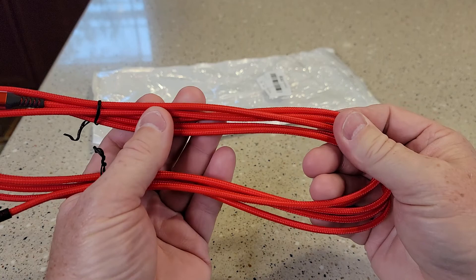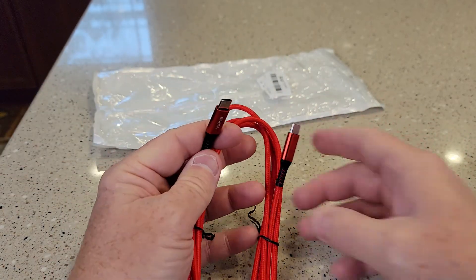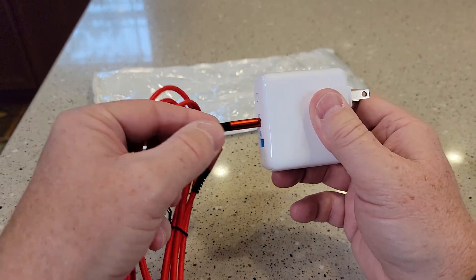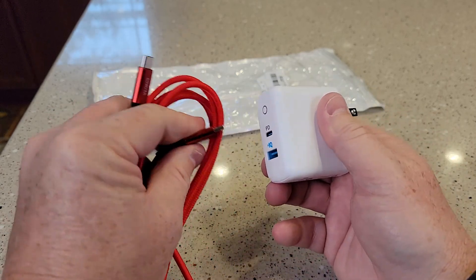I like that it's braided. It's got a very nice braid on it, looks really nice. It plugs into USB-C. I don't have much wobbling — looks like both ports plug in very well.